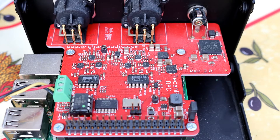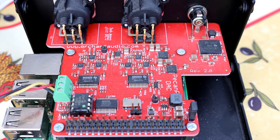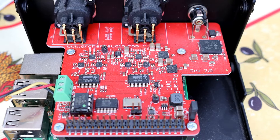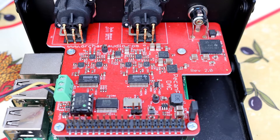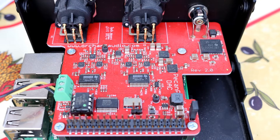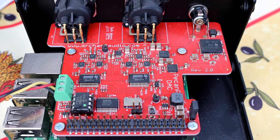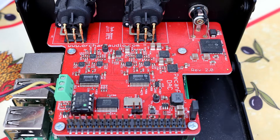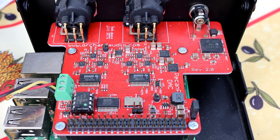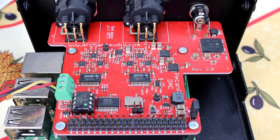I've opened up the case on this Pecan Pi so you can have a look inside. Those of you who know what a Raspberry Pi is will instantly recognize that there is a Raspberry Pi underneath this. If you know your Raspberry Pis, you'll know it is not the latest version — this is an earlier version. The Raspberry Pi 4 does generate quite a lot of heat and that's not really desirable in an audio device, and the processing power the Raspberry Pi 4 offers is not really required here.